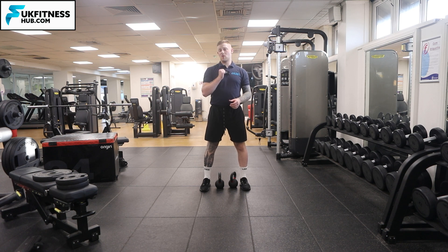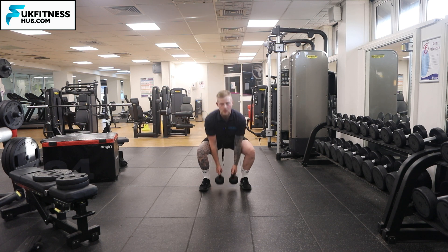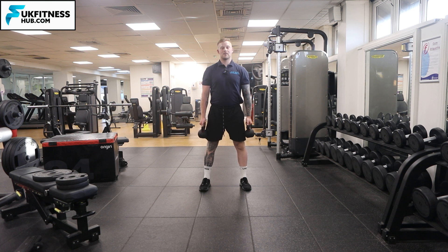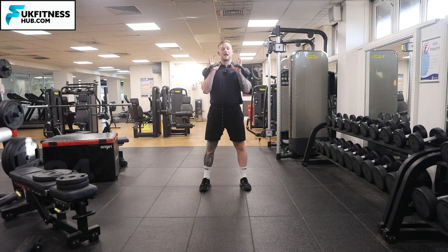You could do this with one kettlebell — I'm going to demonstrate it with two. The first thing I'm going to do is pick up the kettlebells with a nice straight back by bringing my hips back and coming into a squat position. Once I've brought the weights up, I'm then going to bring the weights in between my legs, start to do a kettlebell swing, and then bring those kettlebells up into the rack position.